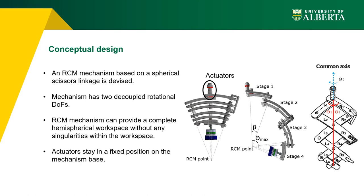To achieve our goals, we adopted a remote center of motion mechanism working based on the concept of spherical scissor linkage. In a spherical mechanism, all device links are curved and are constrained to move on a spherical surface defined by the radius of the link. In this work, the number of links and their arc angles are designed to cover a full hemisphere.